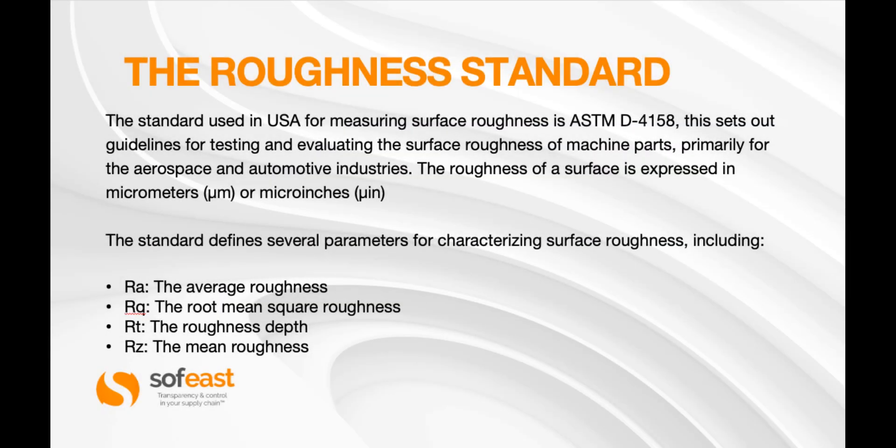Now there are roughness standards. The standard used in the USA for measuring surface roughness is the ASTM D-4158. This sets out the guidelines for testing and evaluating the surface roughness of machine parts, particularly for the aerospace and automotive industries, where surface roughness or finish is critical.